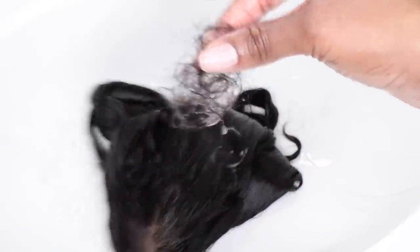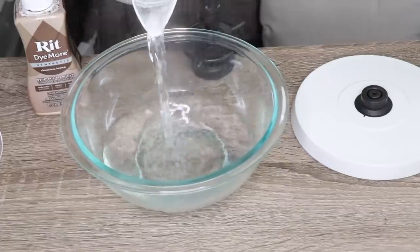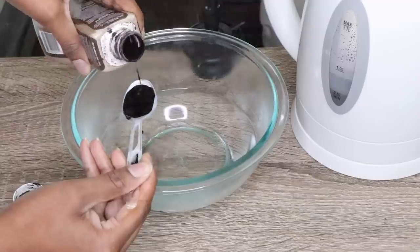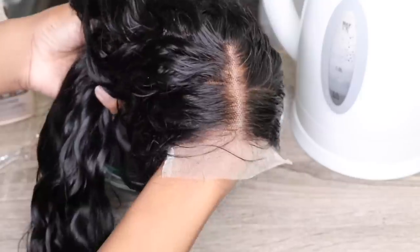You guys saw me put the wig on — we have a little bit of work to do. I did want to tint the lace as usual, so I am tinting it using my RIT synthetic fabric dye in the color chocolate brown. You guys have seen this process so many times before, but I'm going to go ahead and tint the lace.